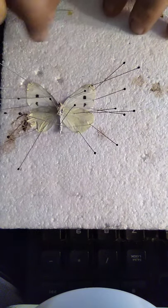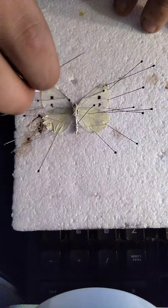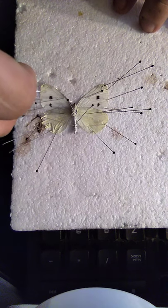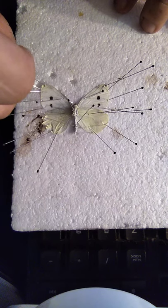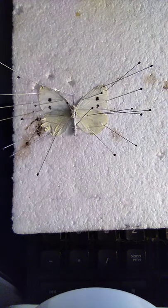Now I like to spread the proboscis. So take a pin, put it through the loop, and then put it just like that. And there you go.